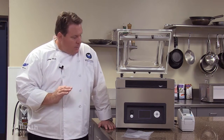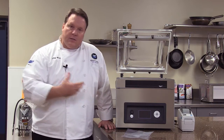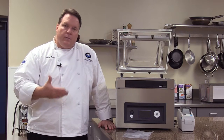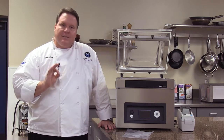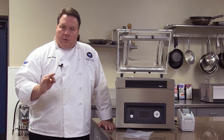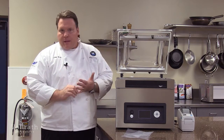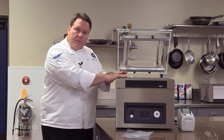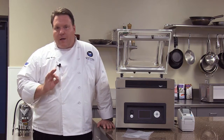Some other controls we have include liquid control. This is a nice feature when we're doing liquids — either soups, sauces, or even marinades. When we do liquids, at some point you're going to get vapor that comes off the liquid. As soon as the machine senses this vapor, it will go into seal mode. That prevents liquid from coming out of the food product and also prevents excess liquid from getting into the chamber and ultimately into the pump.